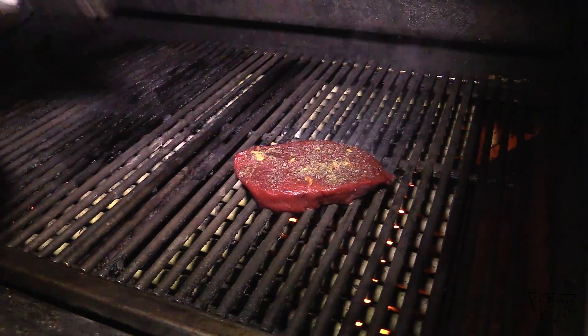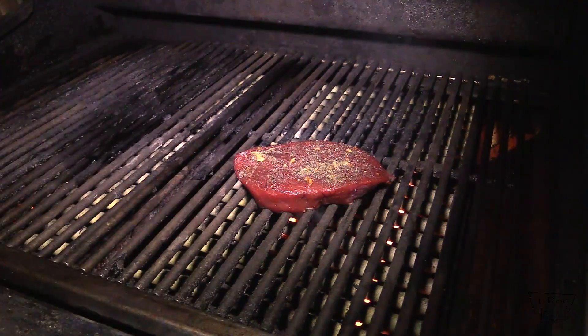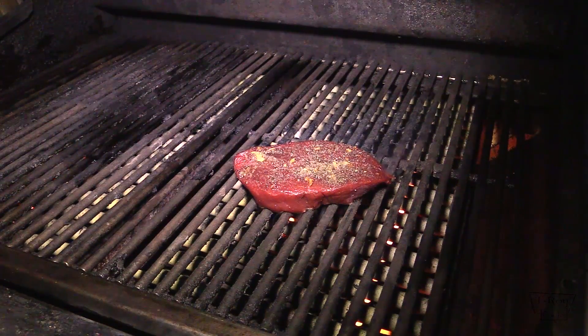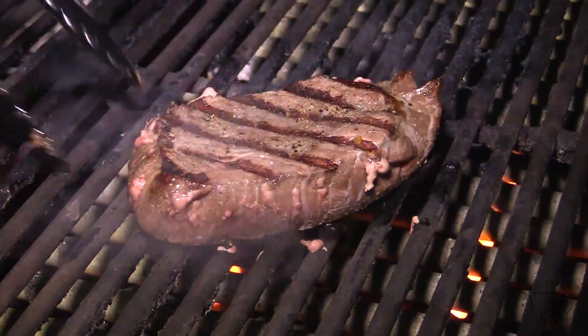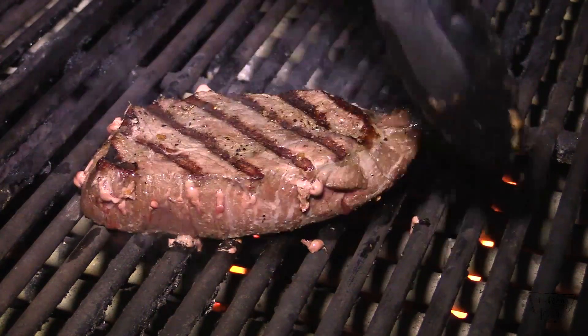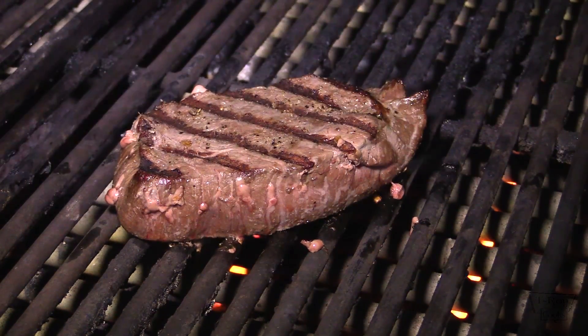Alright folks, I've already cooked a charcoal steak. Let's go ahead and cook my ostrich steak — it's gonna be fantastic. I'm thinking about two minutes on each side should do it. Alright gang, it's been a couple of minutes, let's go ahead and flip this over. Oh yeah, that's what I'm talking about. Looking really good — a couple more minutes and we'll be done.